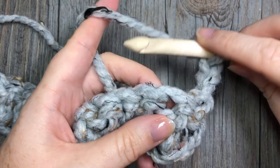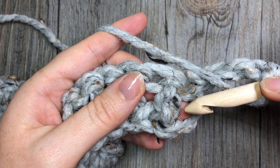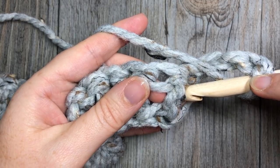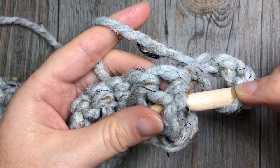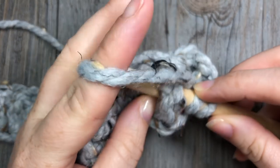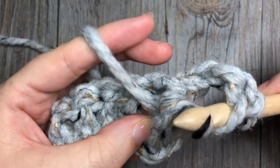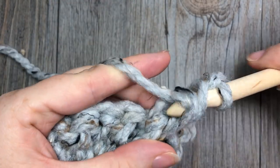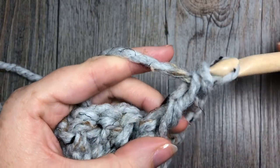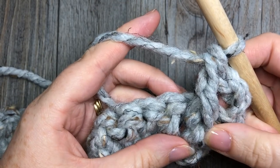To work your front post double crochet, yarn over, bring your hook into the front of your work, and insert your hook from right to left around the post of the next double crochet stitch. Yarn over, pull up a loop, yarn over, pull through two, yarn over, pull through two more. That brings the double crochet to the front of your work.